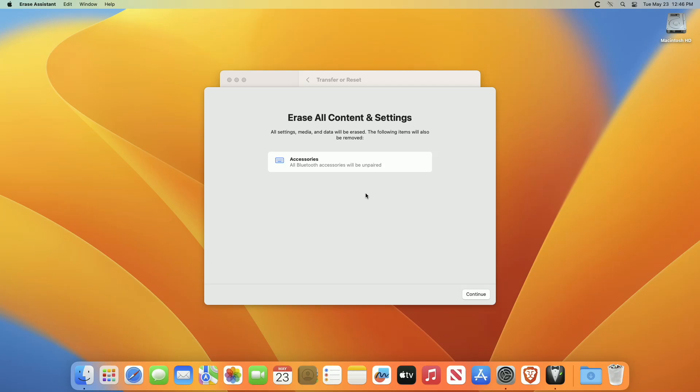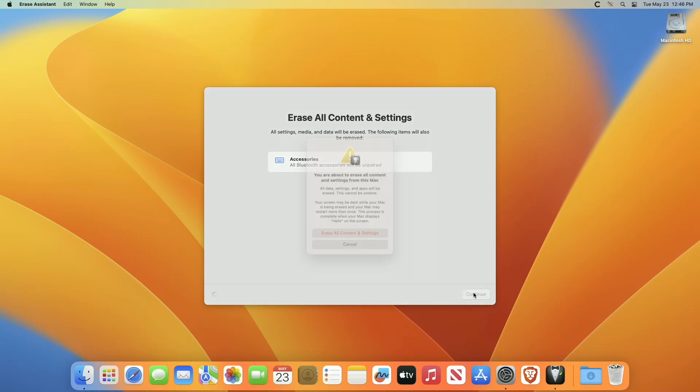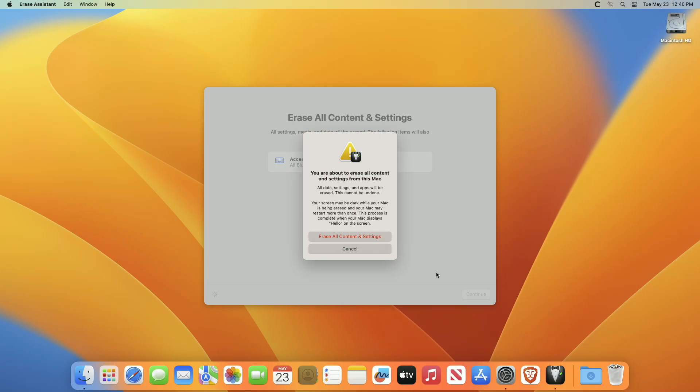Or click Continue to proceed without making a new backup. Click Continue to allow your settings, media, data, and the other listed items to be removed.